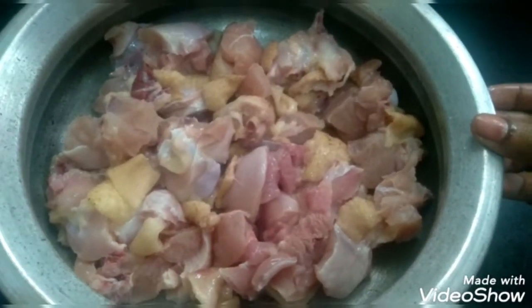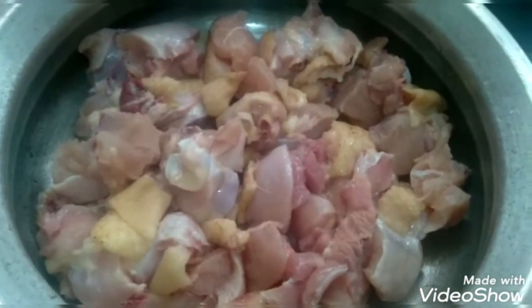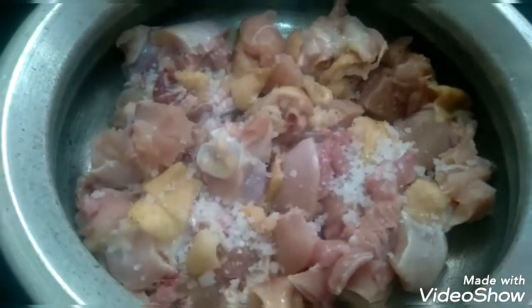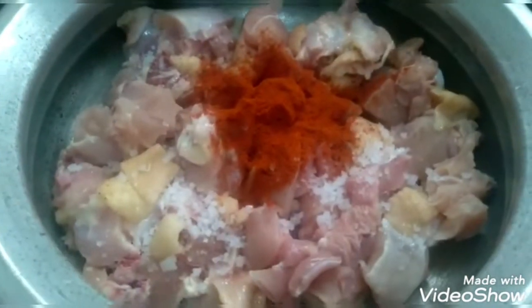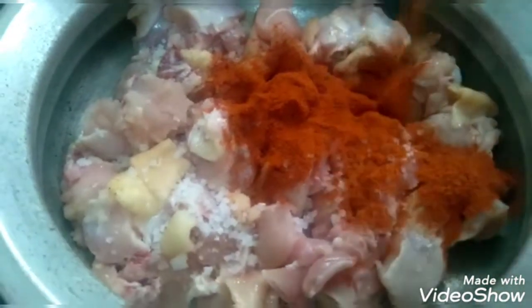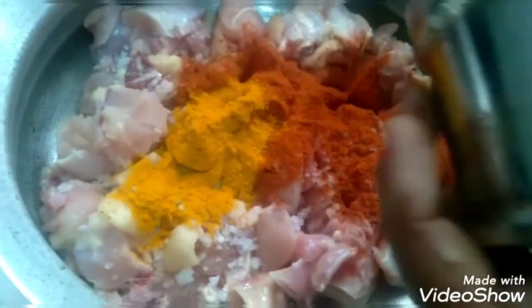I am going to take 600 grams of chicken to clean it. Now we add a little salt — 2 spoons of salt. Then 1 and a half spoons of salt. Now we are going to add a little paste.